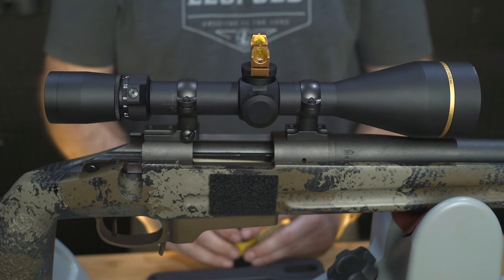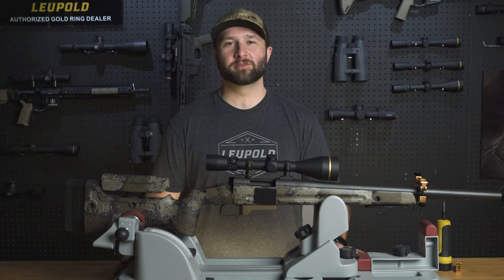And now your standard mount is installed and ready to go. For more information about Leupold mounts, head over to leupold.com.